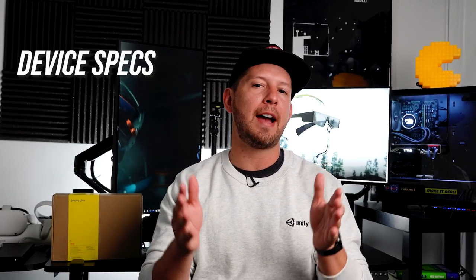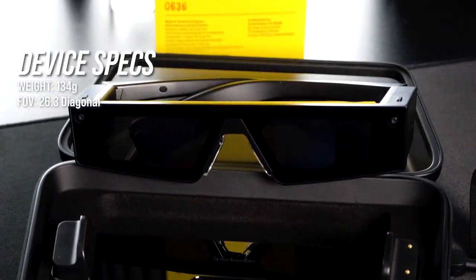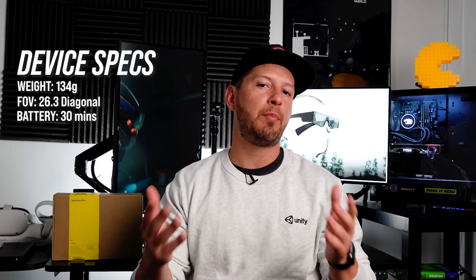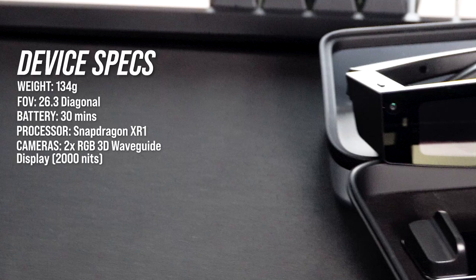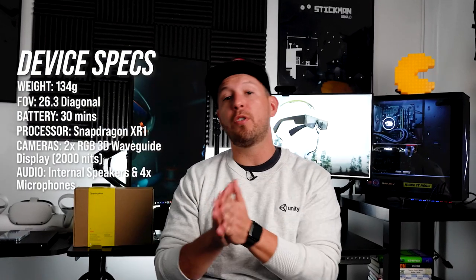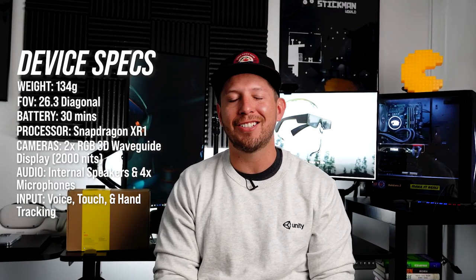To start off we're going to be looking at some specs. This device is about 134 grams in weight, it has a field of view of 26.3 degrees diagonal, battery life is about 30 minutes, and you can charge it up to four times using the case. The processor is a Snapdragon XR1. You also have two different RGB cameras, a 3D waveguided display at about 2000 nits, so it's actually pretty bright. You also have internal speakers, four different microphones, and lastly voice controls, touch controls, and hand tracking. So that covers the specs.